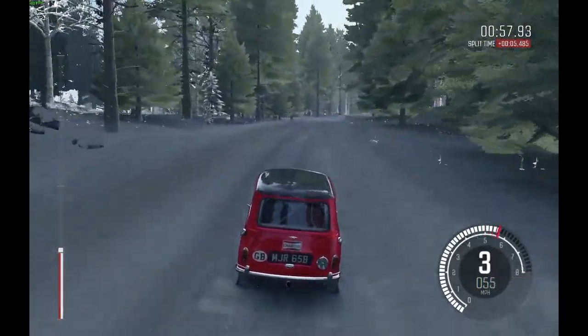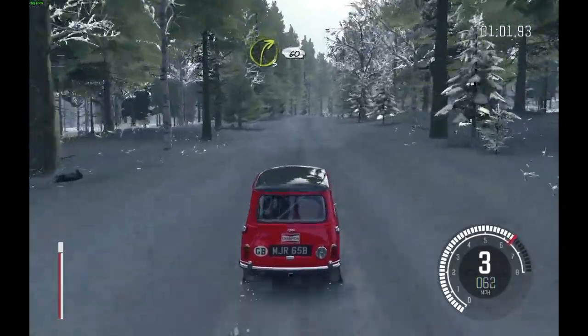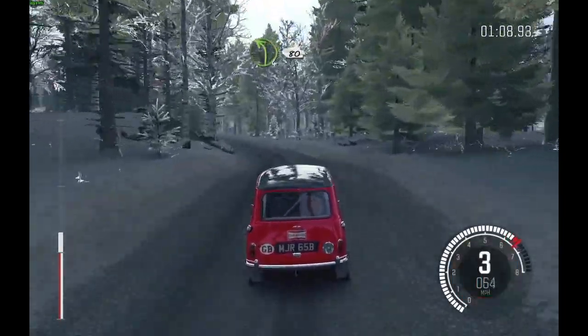And Crest, and right 3 over Bump 60, caution left 4 over Crest Jump, open to 80, left 4 continues to 80, and Crest.